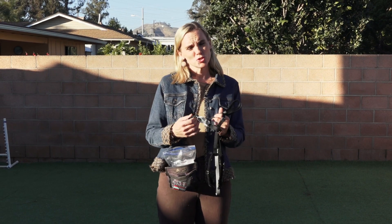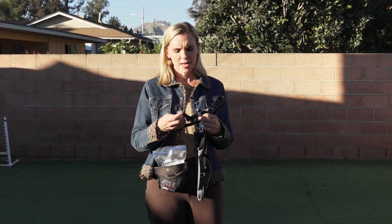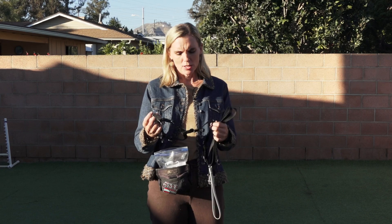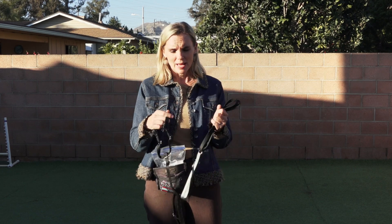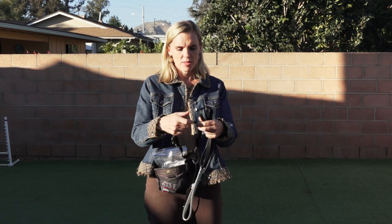Welcome to Truly Force Free Animal Training. Today I want to introduce you to a product that I love. This is a harness from Two Hound Designs called the No Pull Freedom Harness. I love it for a lot of reasons and let me just kind of share some of them.